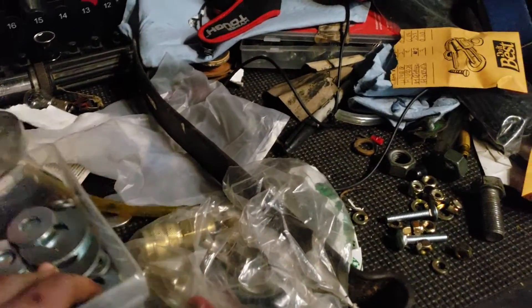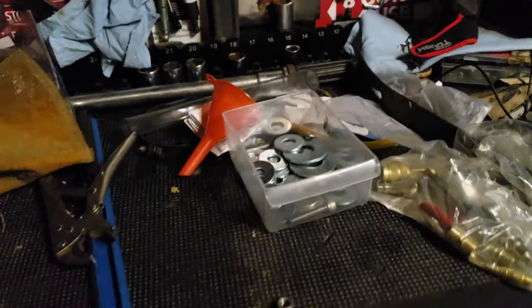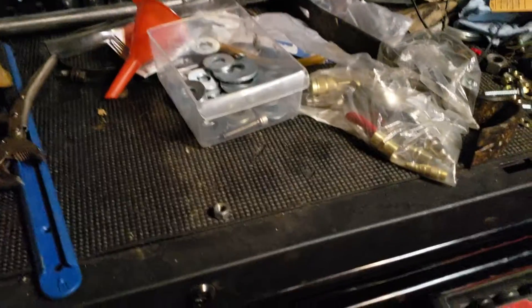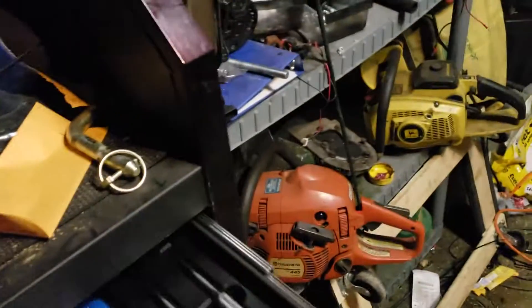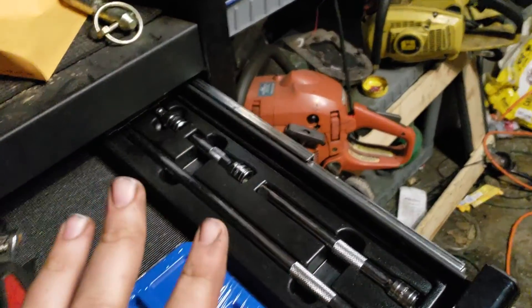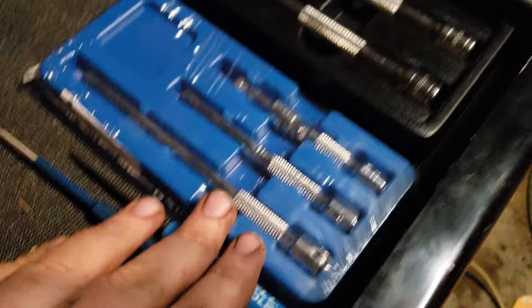Hey guys, welcome back to another video. Today I made an impulse purchase, so I might as well do a tool update since I haven't done one in a while. The tool purchase I made was from a tool truck today — my first purchase ever from one — and it was a quarter-inch extension set from Cornwell.